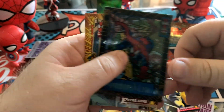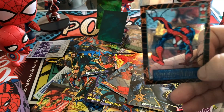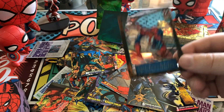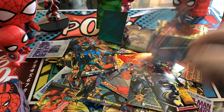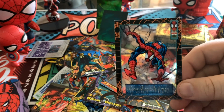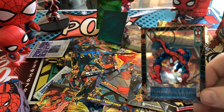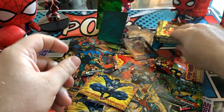And look at that — another suspended animation, a different Spider-Man. There are actually three or four Spider-Man suspended animation cards and two of the holograms, so it's not a duplicate. This is now seven of the 12 suspended animations. Really, really cool. I think we'll probably do one more if the odds are to be exact. Let's keep it going.